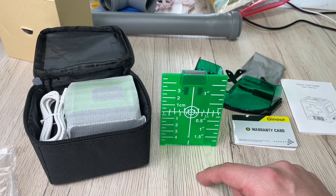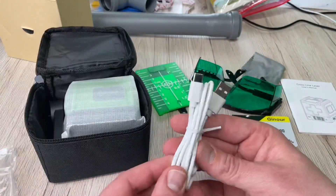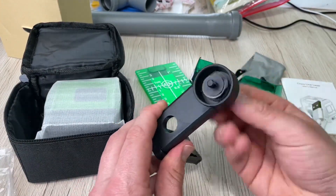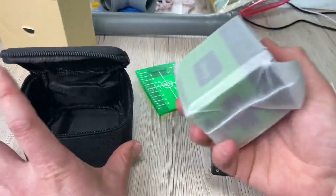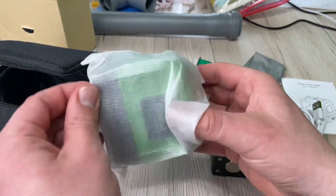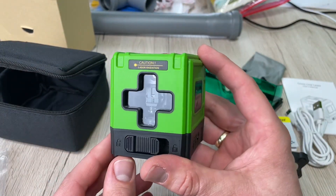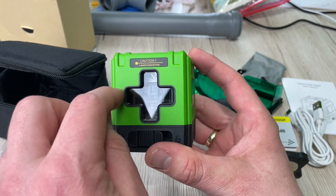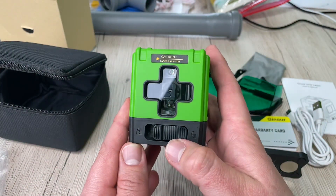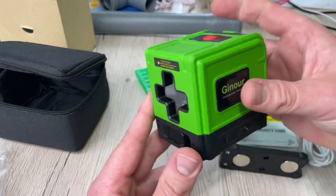There are two modes: a manual mode with one-key lock and a self-leveling mode with greater accuracy. Everything needed is in the box — a target plate, anti-laser exposure glasses, and a 360-degree magnetic rotation stand. Each press of the power button cycles the laser between projecting horizontal lines, vertical lines, and cross lines in sequence.